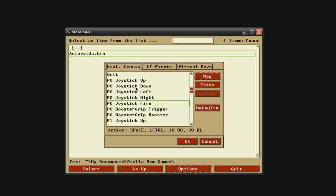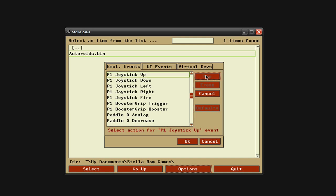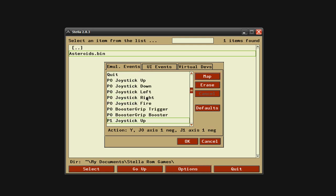I've also found that when you do these — the P0 Joystick Up, and I'm not sure what P0 stands for but I'm assuming it means player zero — it doesn't hurt to do the same thing to these as well. For Player 1 Joystick Up, click Map and then press up. You might want to do that for all the Player 1 controls, up through fire, and then player zero, up through fire. Once you do that, you can come back up and configure any extra buttons you want.